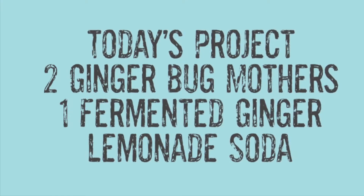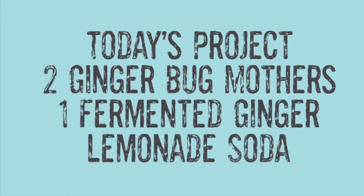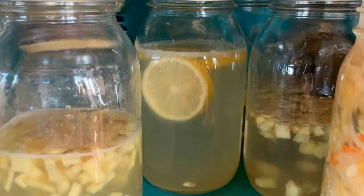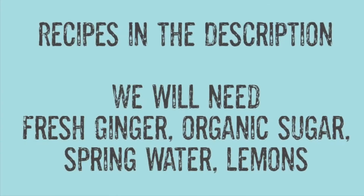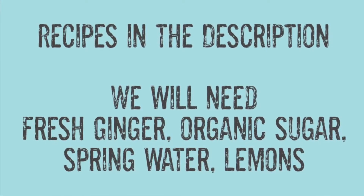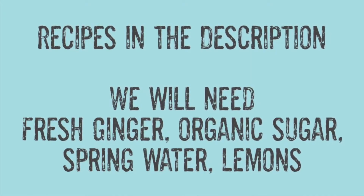Today's project, we're going to do two ginger bug mothers and one fermented ginger lemonade soda. Fermented ginger bugs are just amazing. They taste wonderful, but they're just packed full of B vitamins and probiotics and just all this good stuff for your gut. It's just an amazing way to get all that wonderful stuff into your system.